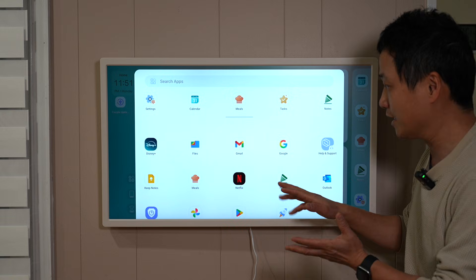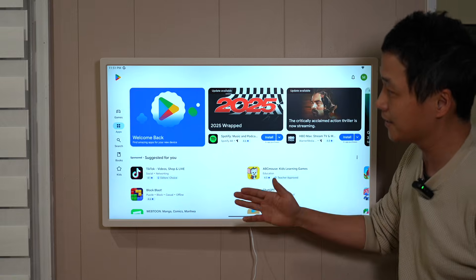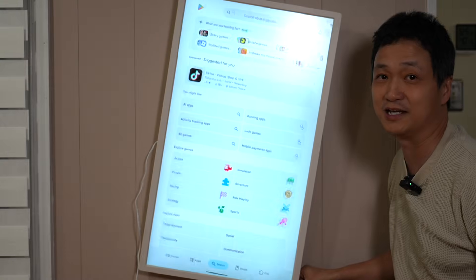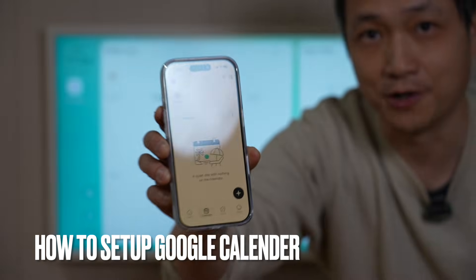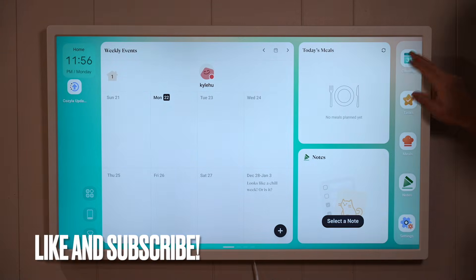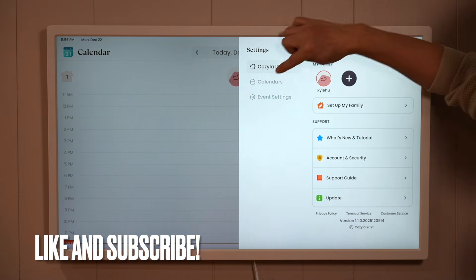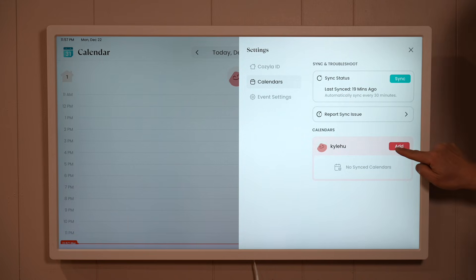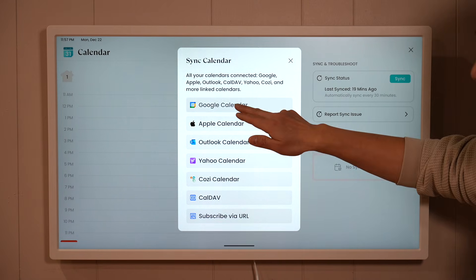You can basically install anything you want — Netflix, Disney Plus already mentioned — and Google Play Store is available. You can install TikTok to start scrolling in vertical position. There's a Kozilla phone app we can use to keep track of things when on the go. The first thing I would do is go to the calendar app, go to settings, and add family members.